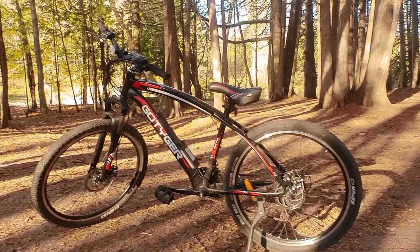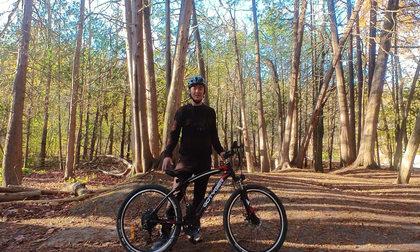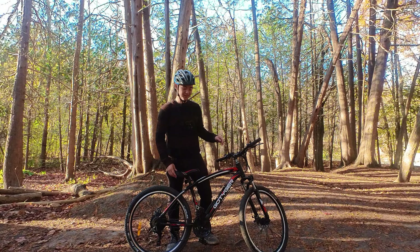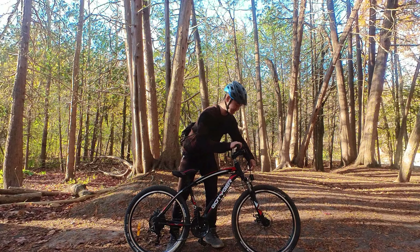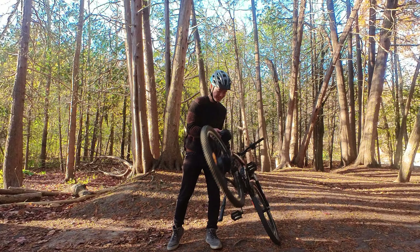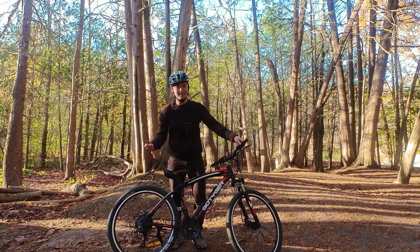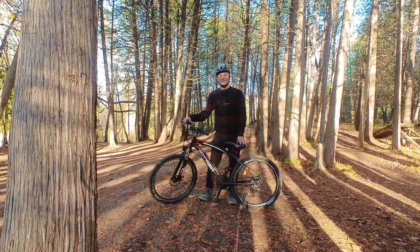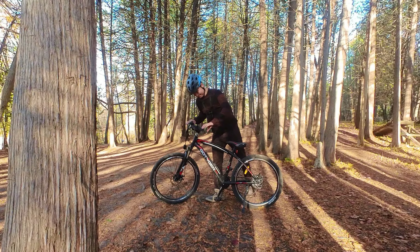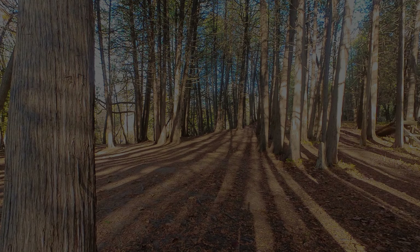Alright, we made it back in one piece. Final thoughts on the GoTiger Sport: the bike is definitely fun to ride because of the electric assist, but I wouldn't recommend it on rough trails. If you do take it on a trail, make sure the battery is locked, the wire doesn't wrap around the flashlight, and take the kickstand off. Other than that the bike held up pretty well — the headset bracket is still tight. Anyway, that's the end of the video and test ride. Hope you enjoyed it and I'll see you in the next one.